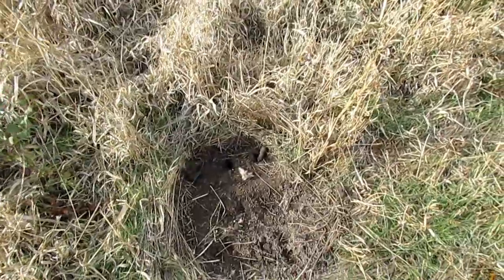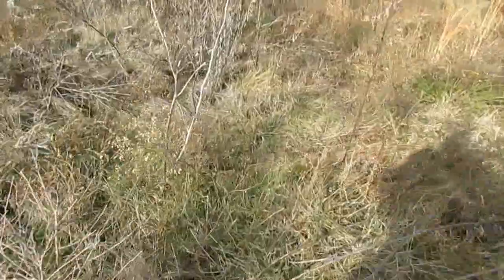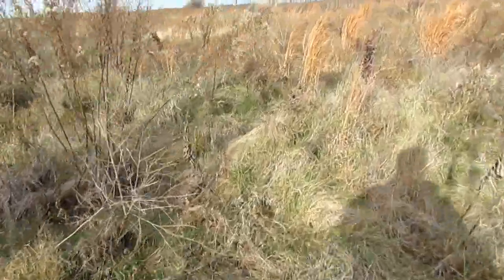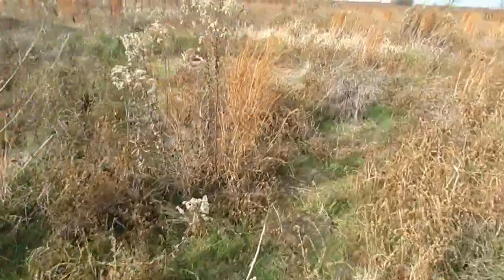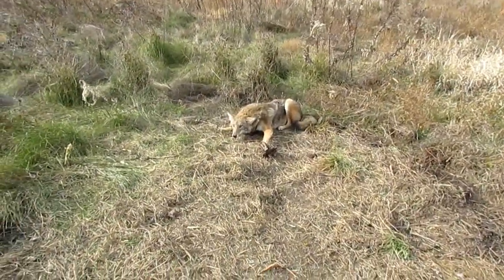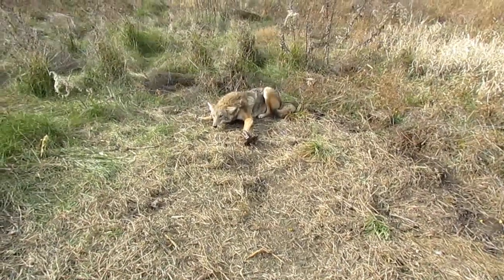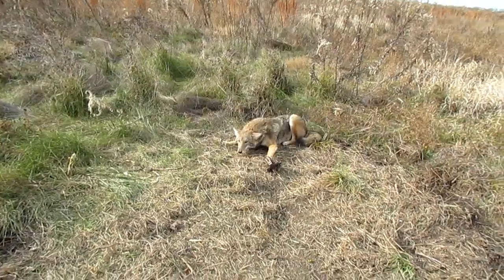He pulled it right out of the hole — but I got the last laugh on that old coyote. If you come over here, I made a double dirt hole set. I used a Change Up, my Sweet Creek fish bait, and Howling Winds otter lure, because it's got a real minky smell and I like mink for coyotes. I tricked him on that one, so at least he's going home with me and didn't just totally ruin my day.